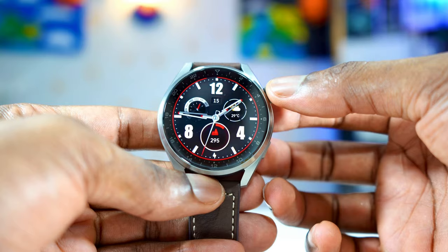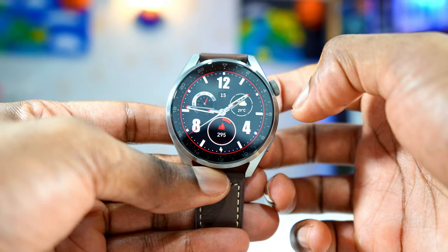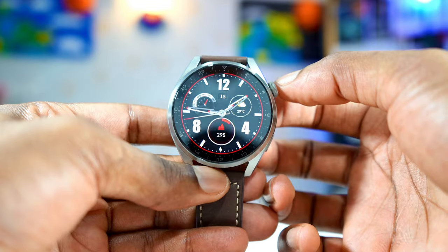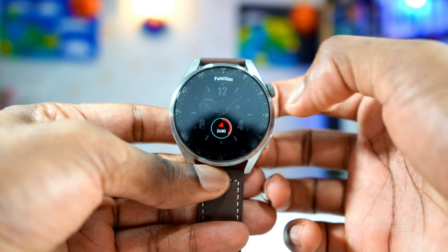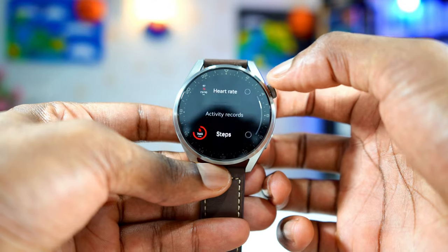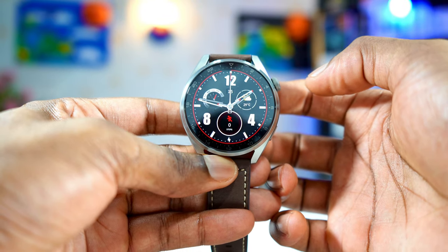The Mechanical Red comes with a few complications. It has the date, the battery percentage, the weather, and on the bottom a step count — or you can change it. This is the only complication you can customize. Tap and hold, then you can customize the complication on the bottom. You tap on it, you can use anything you want. Right now it's on barometer, so I'm going to change and use steps. So you can customize the one on the bottom.